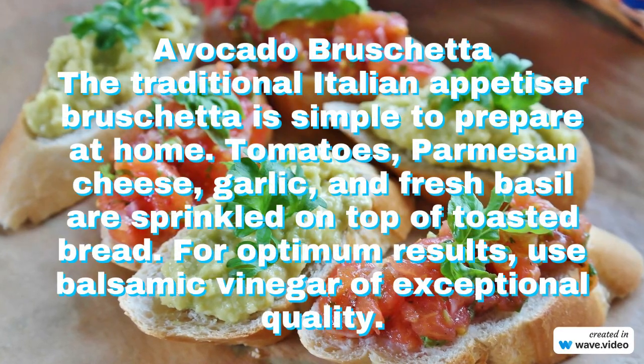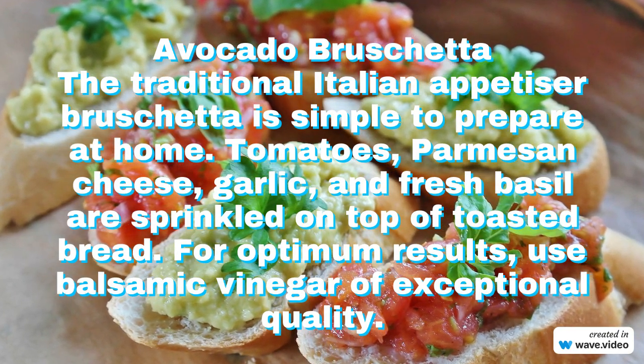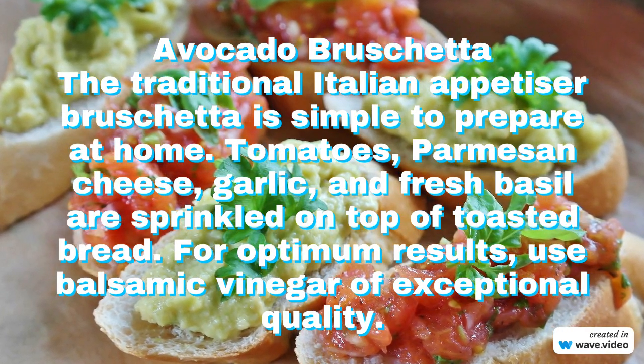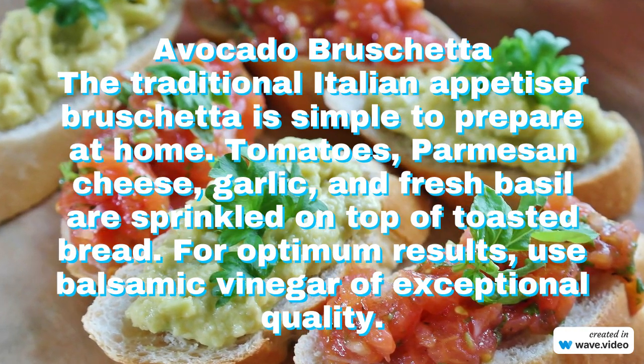Avocado bruschetta. The traditional Italian appetizer bruschetta is simple to prepare at home. Tomatoes, parmesan cheese, garlic, and fresh basil are sprinkled on top of toasted bread. For optimum results, use balsamic vinegar of premium quality.